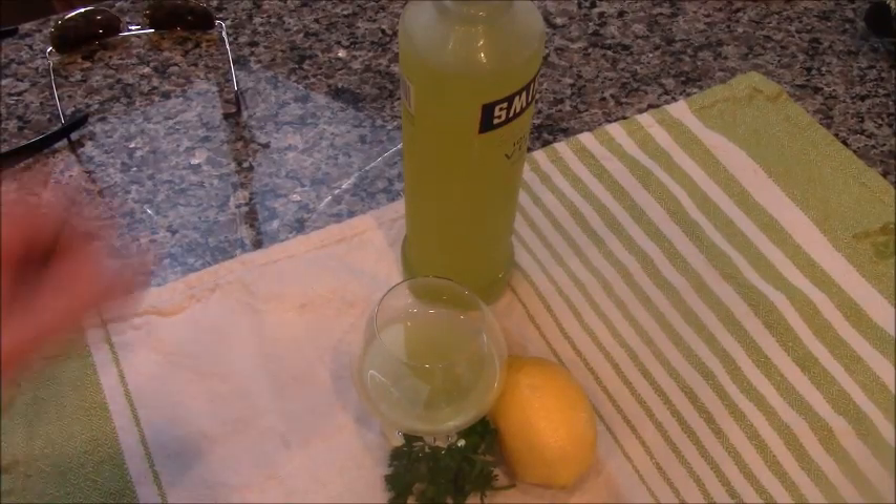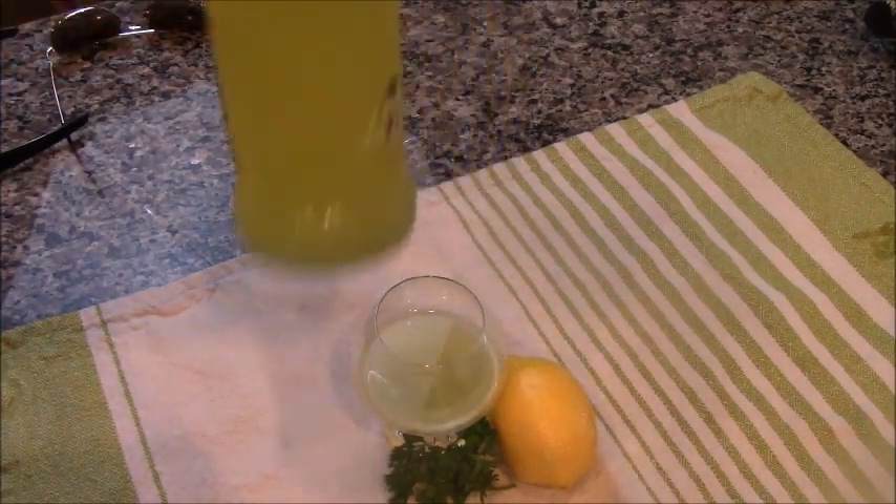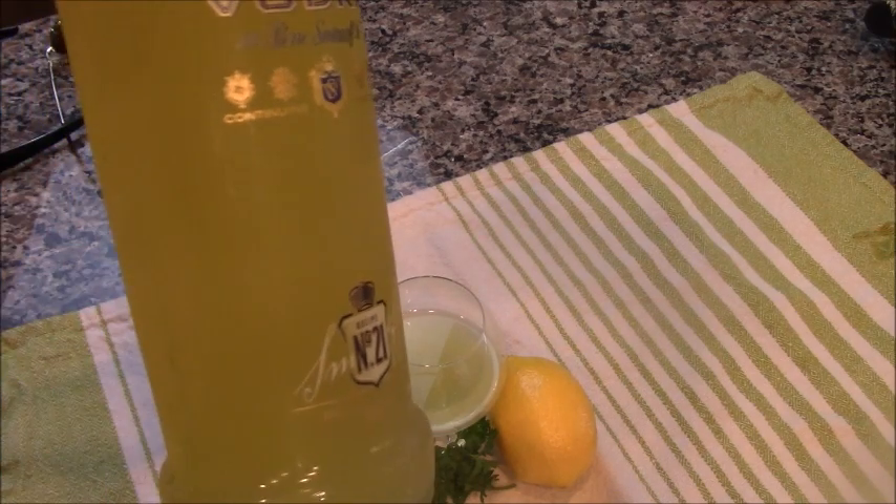Here we go — limoncello, ice-cold from the freezer.